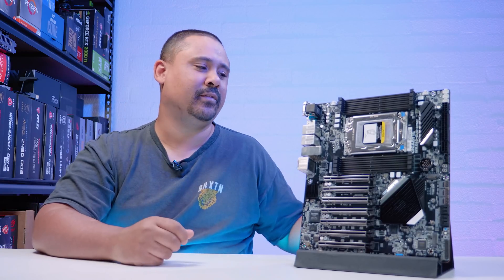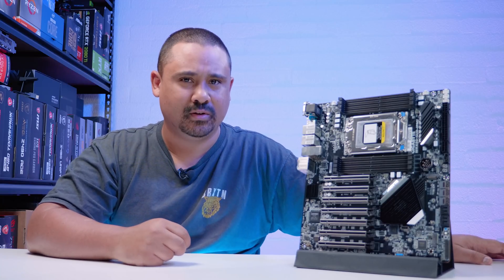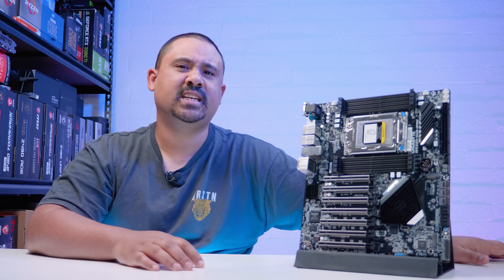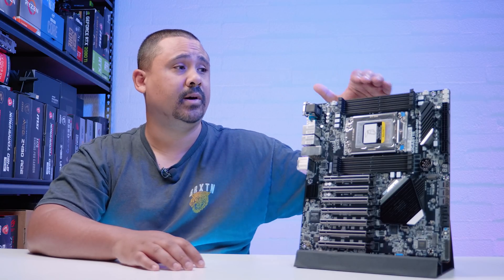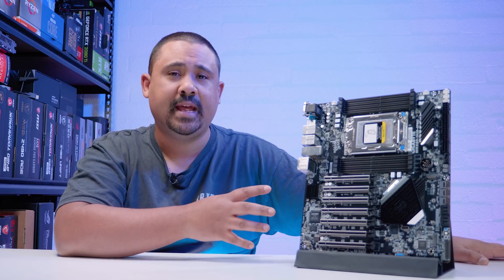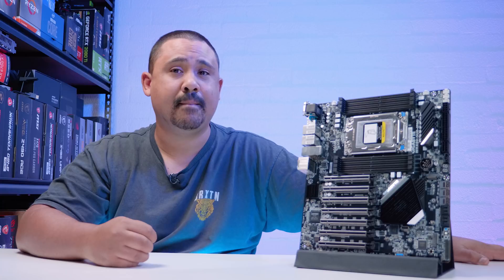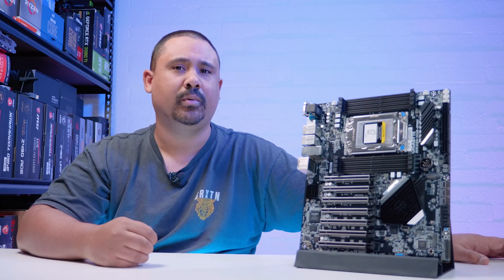We're going to take a closer look at this board. Just remember, our motherboard videos are not reviews — they're just overviews so we can take a closer look at what comes in the box and what's physically on the board. I have another video planned on our other channel, Kernel Controller, where we'll take a much deeper dive into this motherboard.